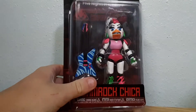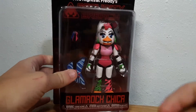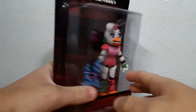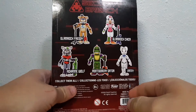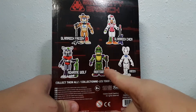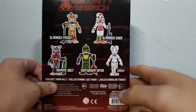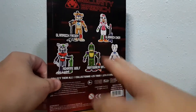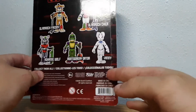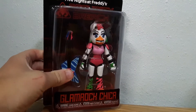Today we are going to be opening up Glam Rock Chica from Five Nights at Freddy's Security Breach. Here's the front of the packaging and here's the back. We've got Glam Rock Freddy, Glam Rock Chica, Vanny, Montgomery Gator, and Roxanne Wolf. Funko has a new packaging design on the back of the box, but let's open this figure up and take a look at it.